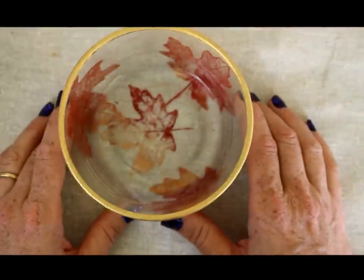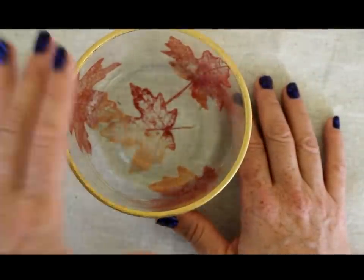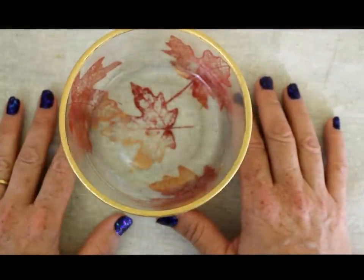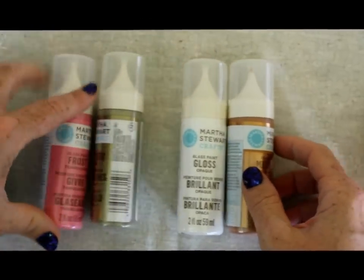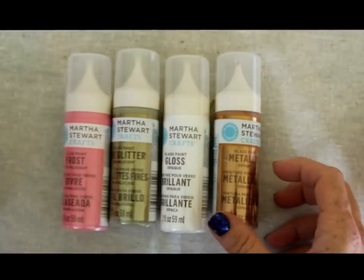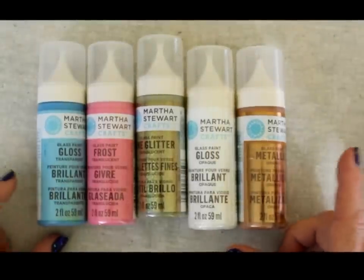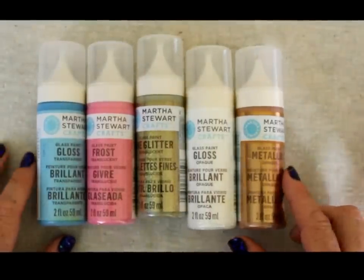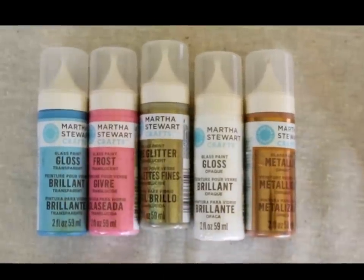That's my little video overview. There will be a full review on crafttestdummies.com very soon. Feel free to leave me a comment or a question if you have anything you'd like to know more about the Martha Stewart Crafts glass paint line by Plaid. Thank you so much for watching, and please give this video a thumbs up if you found it informative. Y'all have a good day, bye-bye.